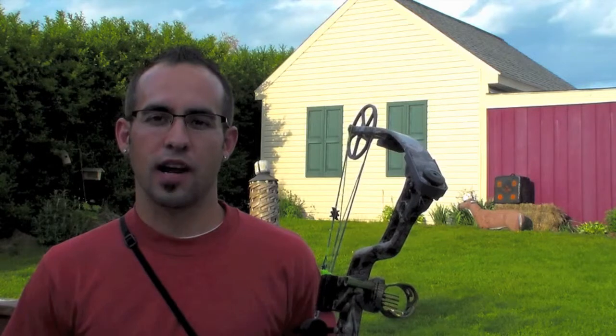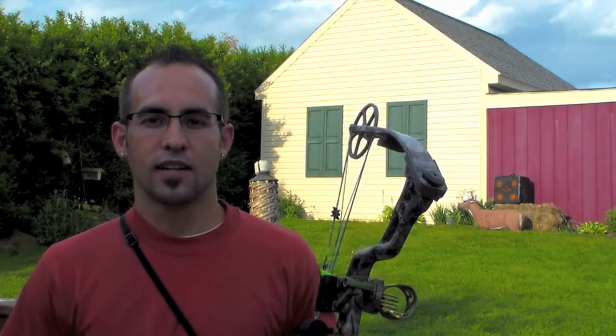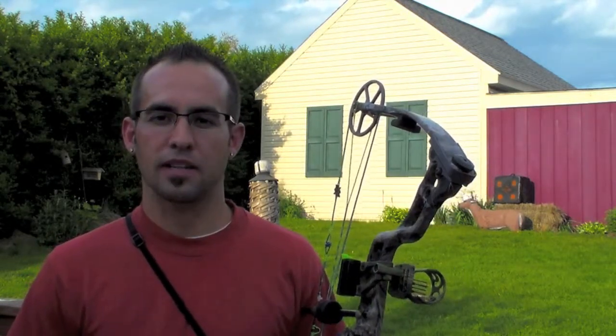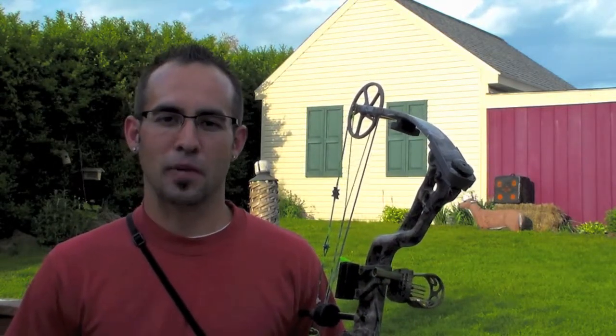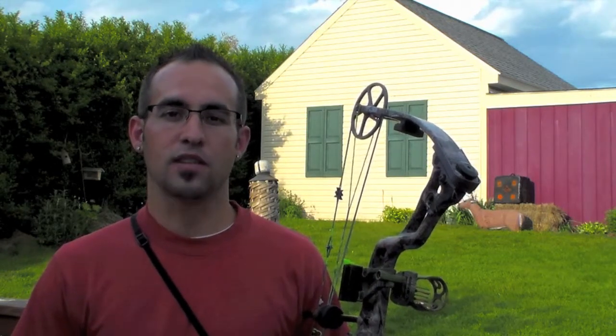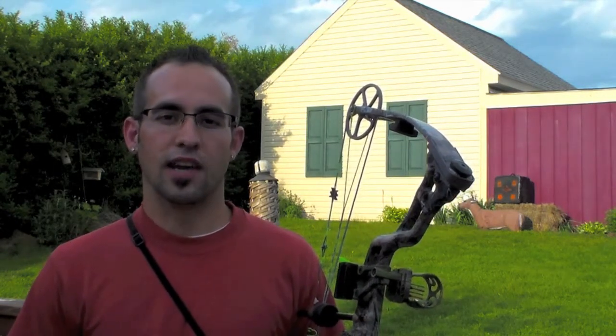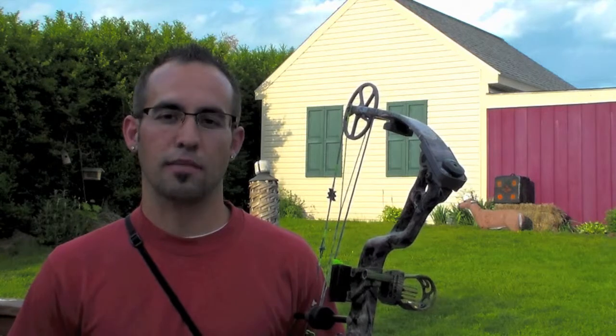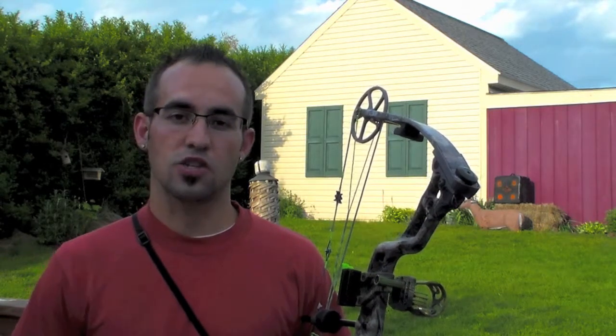Right now I'm gearing up for an opportunity to go out and do some spring gobbler hunting with the bow. My fellow pro staffer Bobby Wolfgang and myself are geared up and we're going to try to go out and get some footage of some archery groundhog hunting. This August, late summer, I'm heading to Wyoming and I'm going to try to take a pronghorn with archery tackle. So what I'm going to do today is some backyard practice, just to make sure that my bow is tuned up and I'm staying sharp.